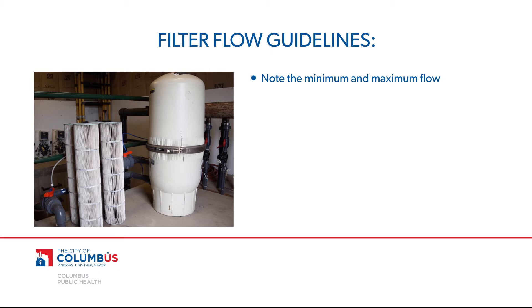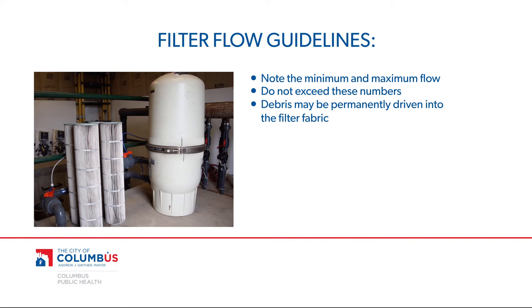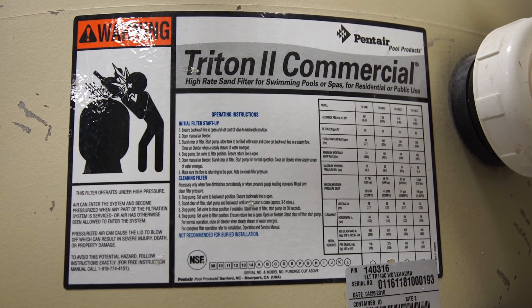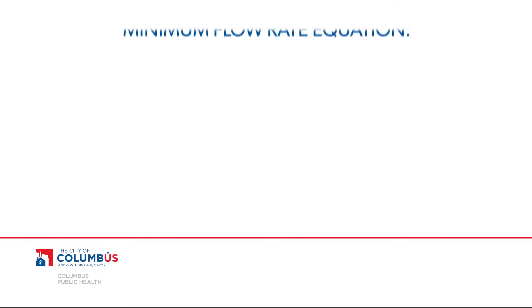Remember that all filter systems have a designated minimum and maximum flow. If the actual flow rate reading exceeds this number, debris will be permanently driven into the filter fabric where it can cause component failure. Always follow the manufacturer's specifications when cleaning and operating your filter system.